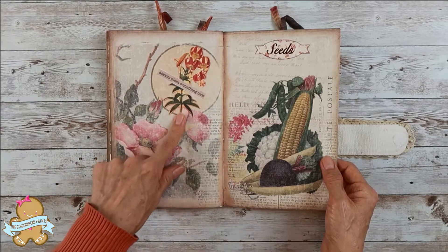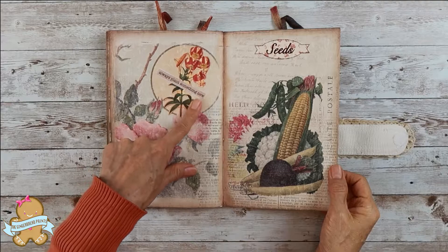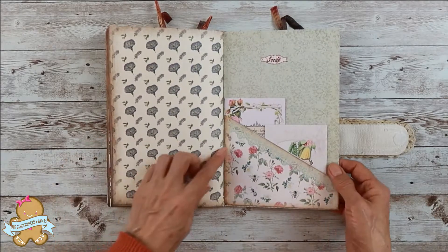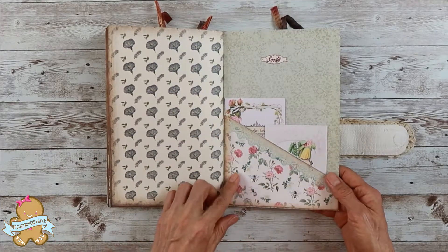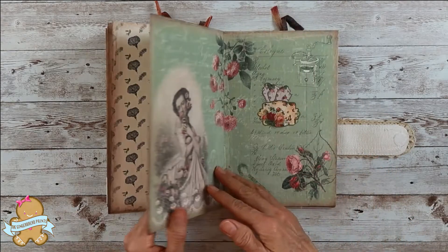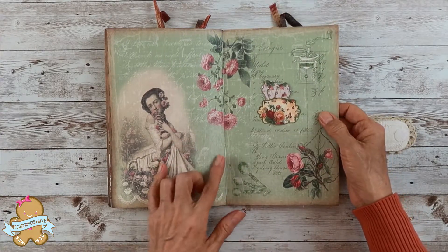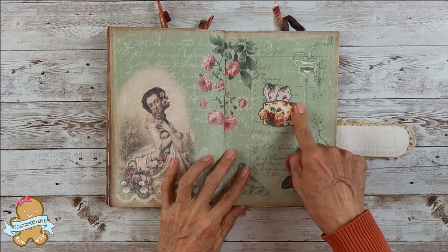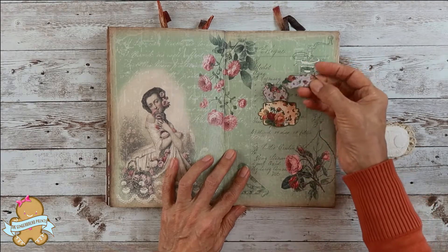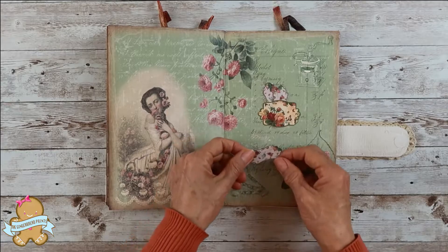On this page I placed this beautiful tiger lily fuzzy cut flower and this nice word — 'Always plant something new.' On this page there is a slant pocket and I placed two seed pockets in here. This is a nice greenish page and I placed a little sticker here, made a small pocket, and put some empty stickers in here in case in the future you want to put something somewhere you want.